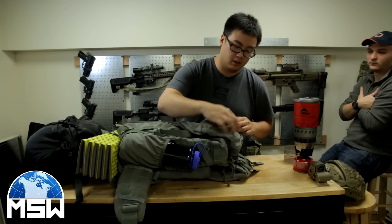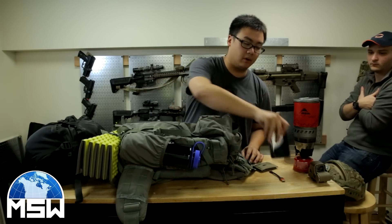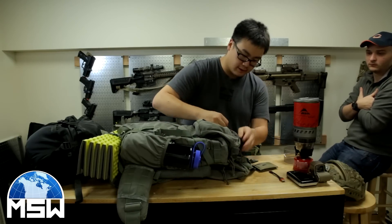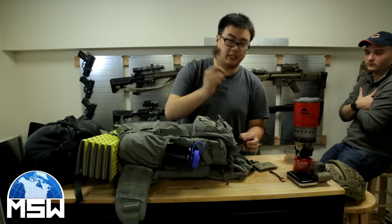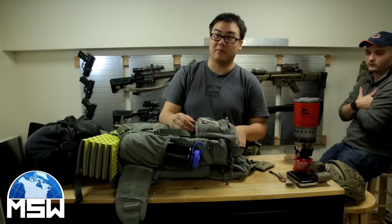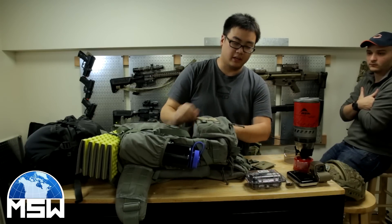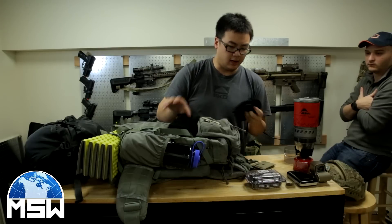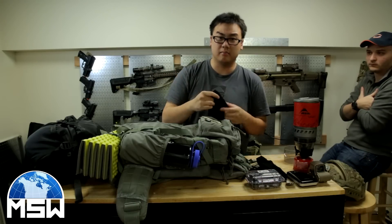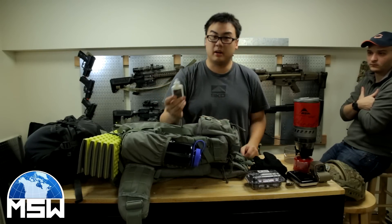In the bib up here I will be keeping my wallet, extra battery for my phone, camera, a contour, titanium spork. When you eat your MRE, that's what I'm using. I have my camera in a Pelican case. I have an Arc'teryx beanie and an Arc'teryx neck gaiter, so if it does get cold it's there just in case. I have an extra bottle of fog tech.